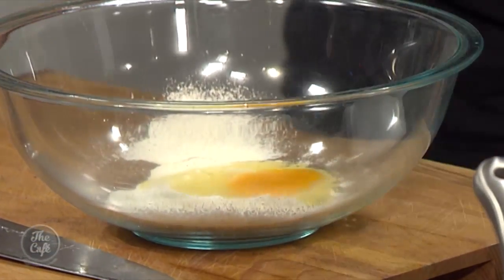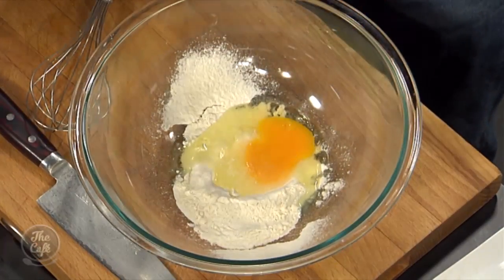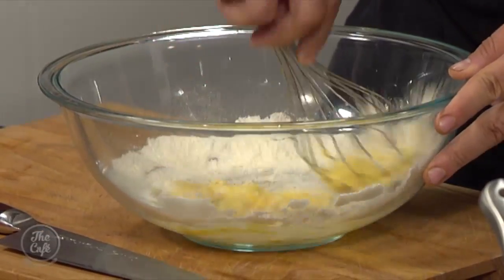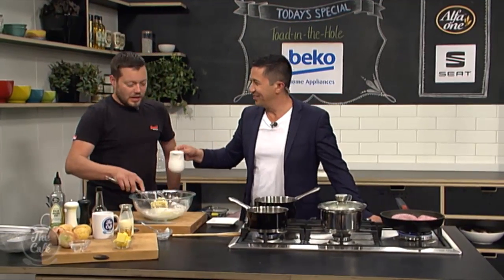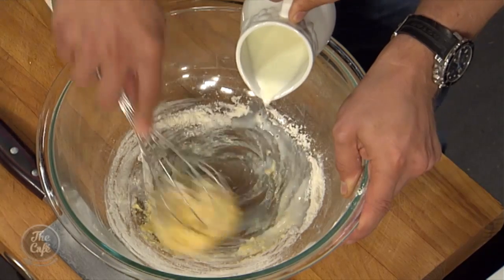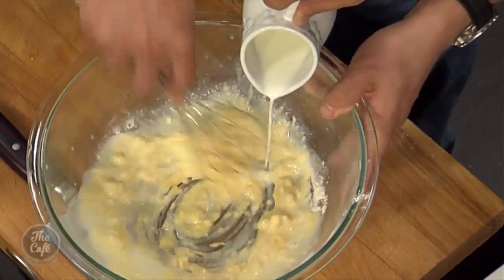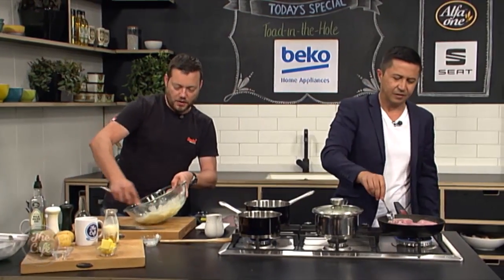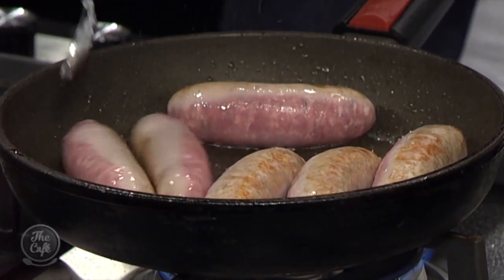So we've got some flour — sieve your flour, then there's an egg in there and I'm going to start working that in. Then I've got some milk and I'm going to slowly add the milk. Just gradually bring it in — don't dump the whole thing in. We're just going to loosen it up to get a nice smooth batter. Keep whisking it. You want to really feed it in nice and slow so you don't get any lumps.